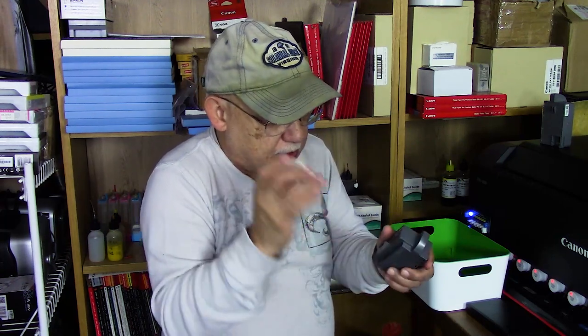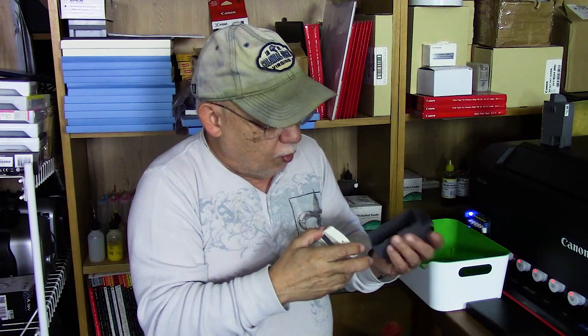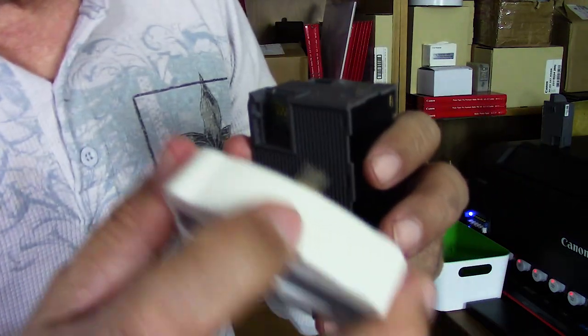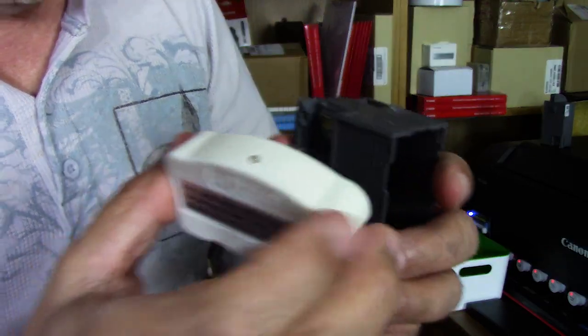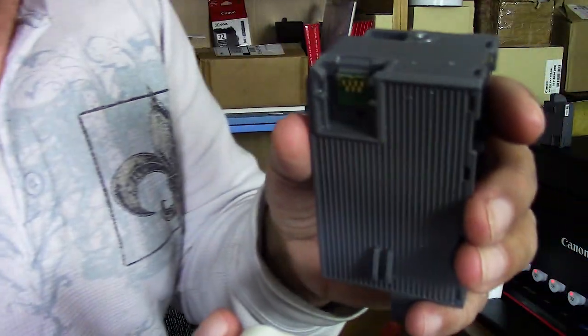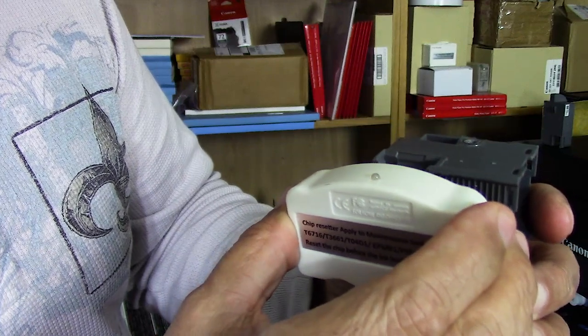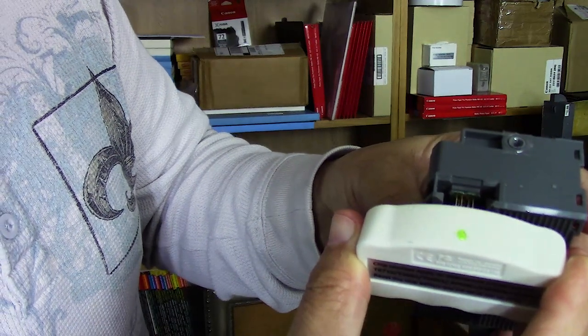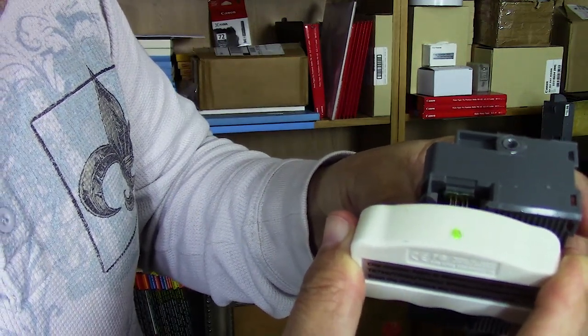I'm very excited — let me go ahead and reset this cartridge chip for you and show you how it's done. It's a little bit tricky because there's really no alignment — you're going to do it visually, aligning by eye to the chip. We're looking for a red flashing light, a little flash, and then green. I'm going to line it up against those pins by eye — and there you go, we were successful on the first try.